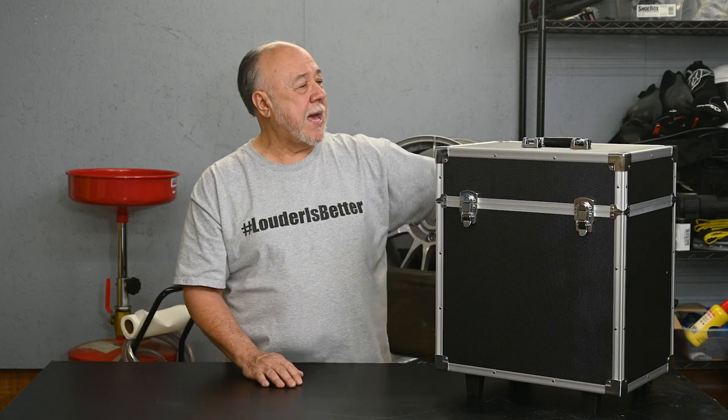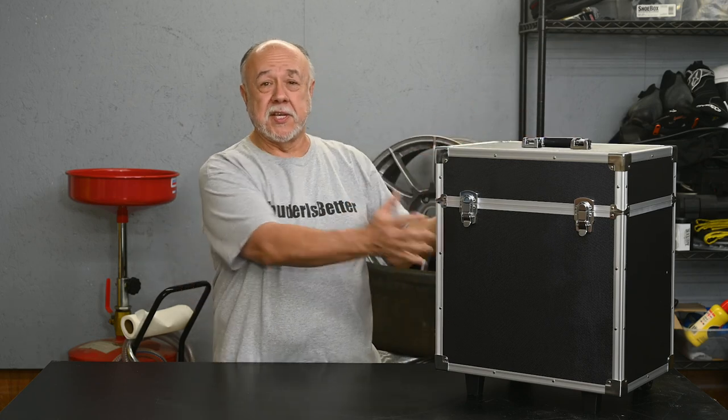Let me start off with the case. It comes with this fairly nice case. It's not super nice or super heavy duty — it's no Pelican case or anything — but it is pretty well made. I like the fact that it has wheels on the back and a handle that pops up just like a piece of luggage. That's very handy because this weighs about 45 pounds, so it would be pretty tiresome to lug around, but being able to wheel it along behind you is really nice.